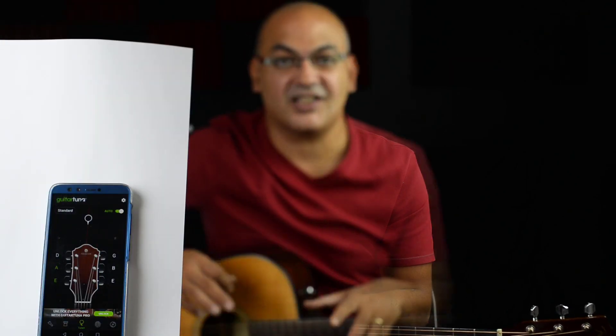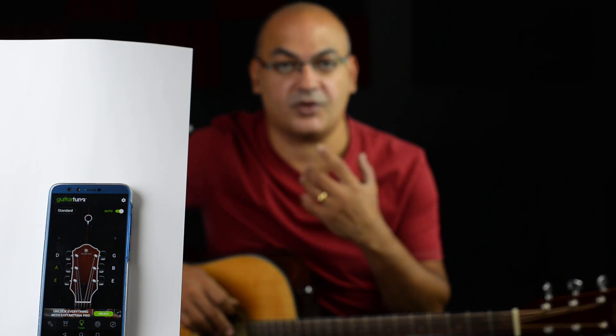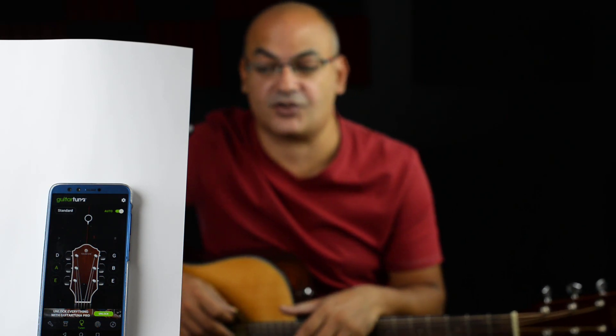The only problem I have in this setting is that I can either focus on me or the phone. I'm going to switch the focus now to the application on my phone so you can follow along and tune the strings with me. I'm completely out of focus now, but the focus is on the phone, which is the important subject in this lecture.